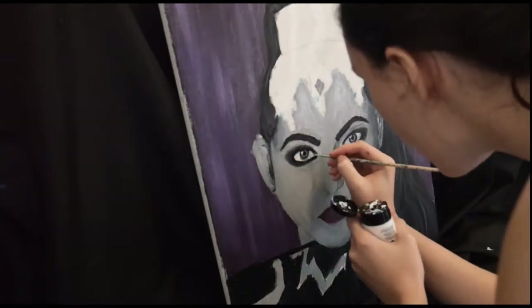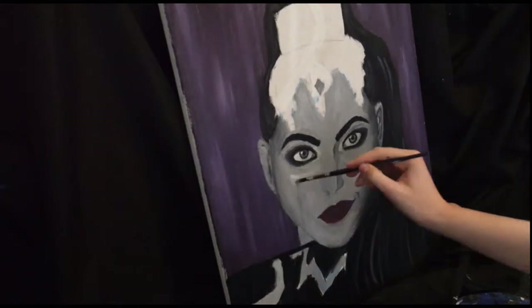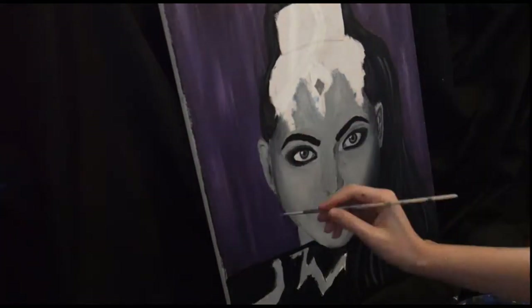I actually found this painting quite challenging because I don't really paint portraits very often and I don't think I'm very good at drawing faces, so trying to get it to look like someone was actually quite difficult. But I actually think it turned out alright in the end.